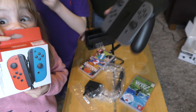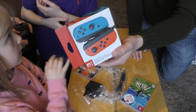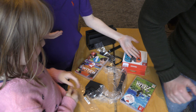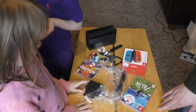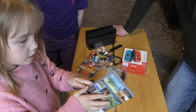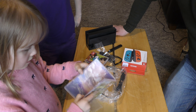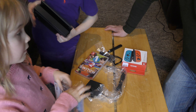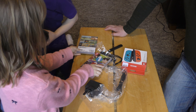You can connect the Joy-Cons into here — and this is how you stand them up. We haven't opened this yet — it's a controller, guys. It's colored Joy-Cons — same thing but in color.